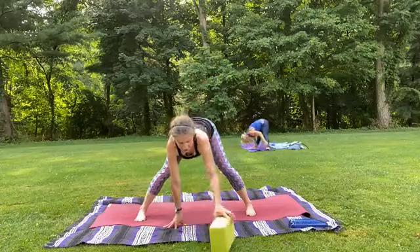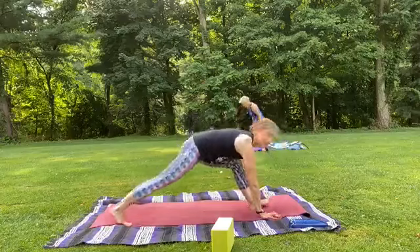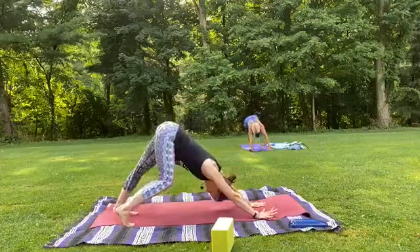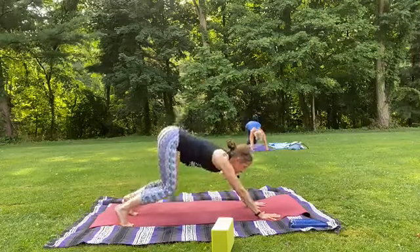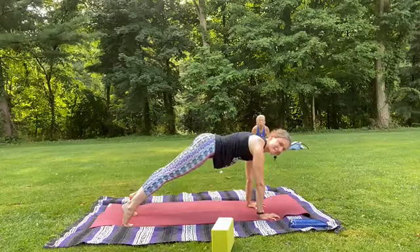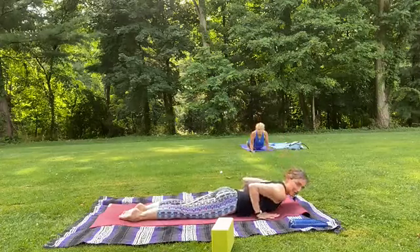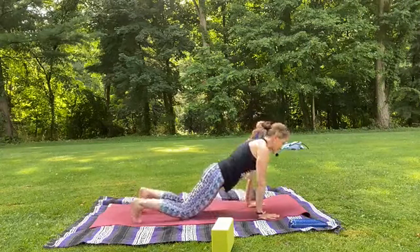Let's inhale, find half lift, set the block to the side. Pivot your toes to the front of the mat as you come back into lunge, and then we'll step back to downward facing dog. One more awesome flow here. Inhale, forward, knees bend a bit. Exhale, wave plank. Inhale, strong and squeeze. Exhale, lower the knees, slowly lower, elbows graze ribs. Inhale, up dog. Exhale, down dog.